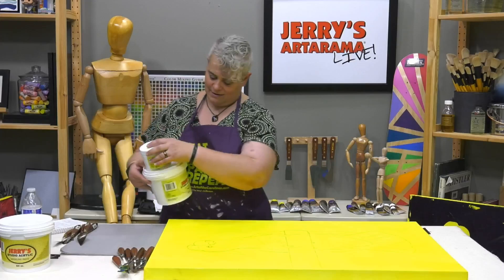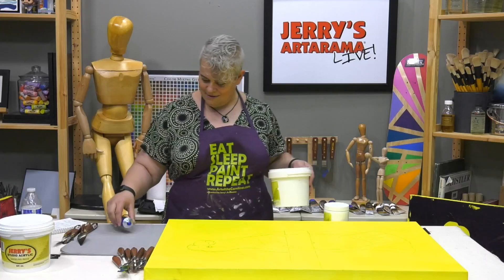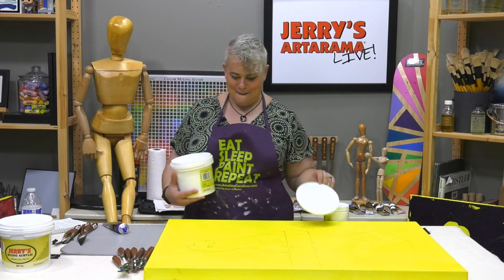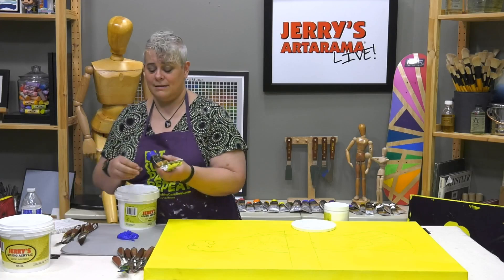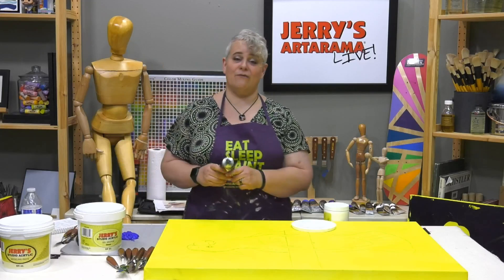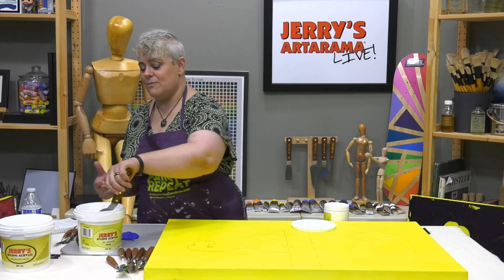Palette knives use a lot of paint, especially on a big canvas like this 24 by 36. People ask why not just use paint — if this were an 8 by 10 I wouldn't bother with gel medium, but for a larger canvas everybody always complains about wasting paint. So we've got the gel medium, which has the same body as the paint but helps extend it.